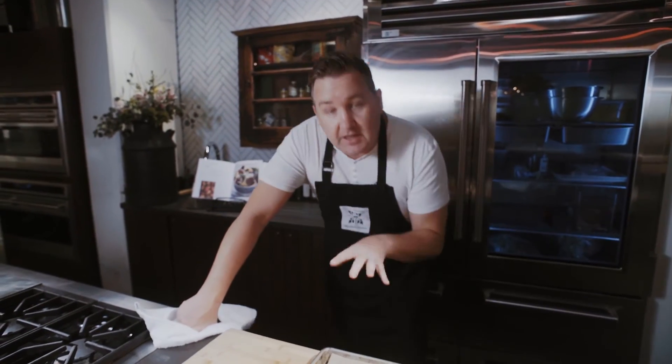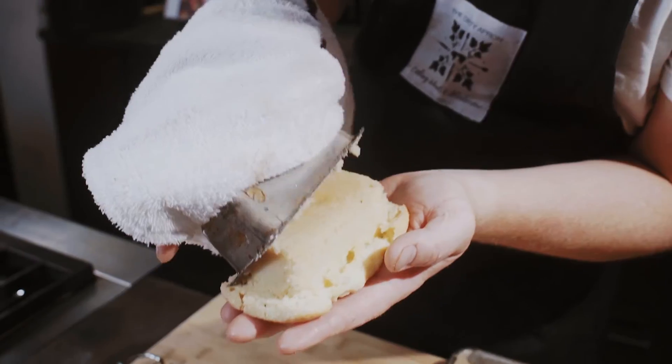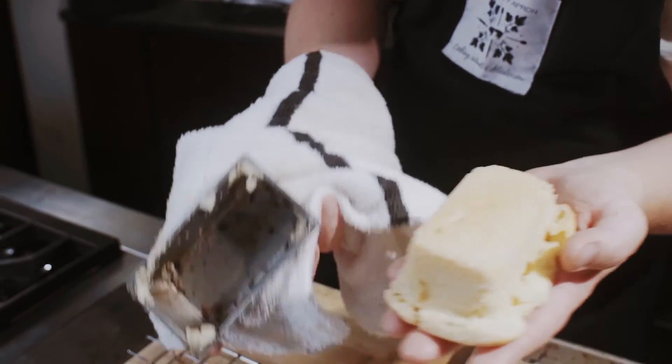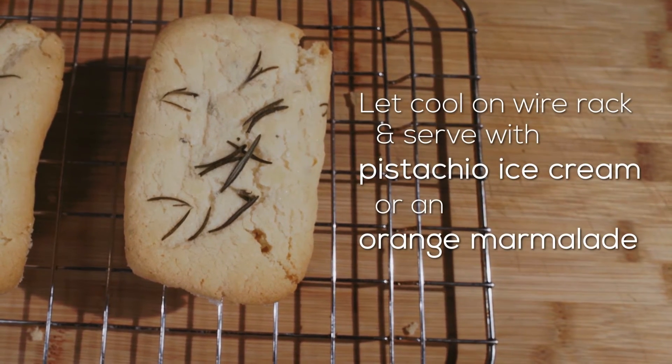When the cakes come out, give them a little bit of time, 3–4 minutes. When they're manageable to hold, we're going to put them onto our wire rack and allow them to cool down. Look at that — nice and clean. Place them on top of the wire rack.